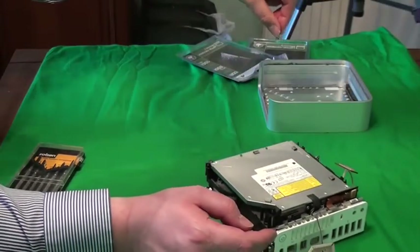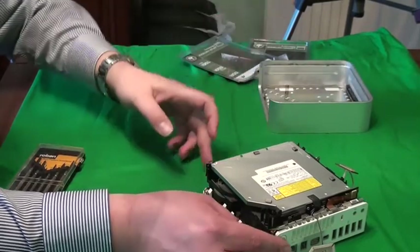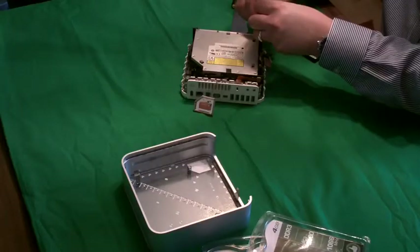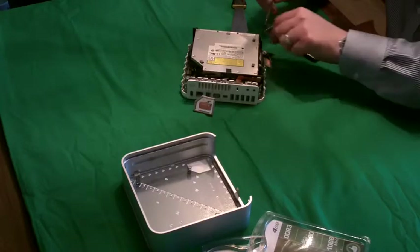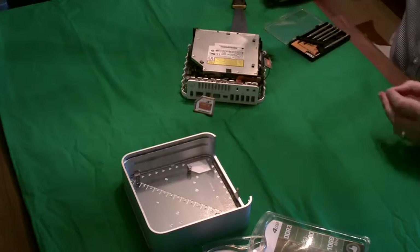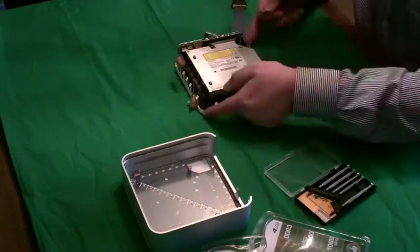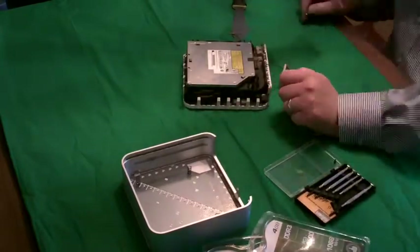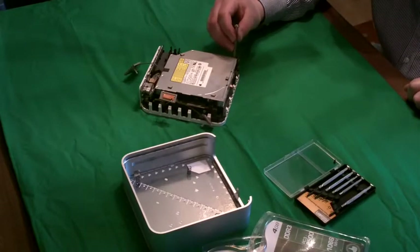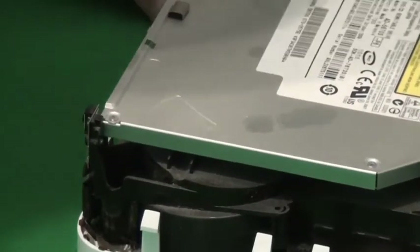I was a bit clumsy and managed to disconnect some wires, but hopefully you won't do this. You'll see some tape on the side — the tape holds some of the wires in. First, take out the screws. There are four screws, one in each corner of the drive. Having a magnetic screwdriver is useful because it is a bit of a pain. Three of them are small in size but there's one that's slightly bigger.